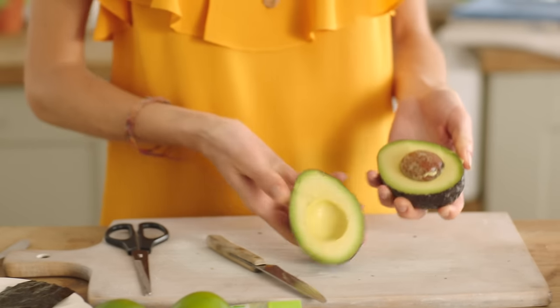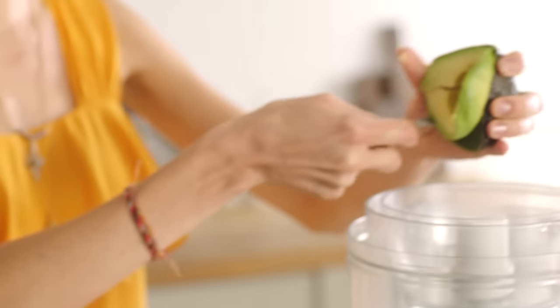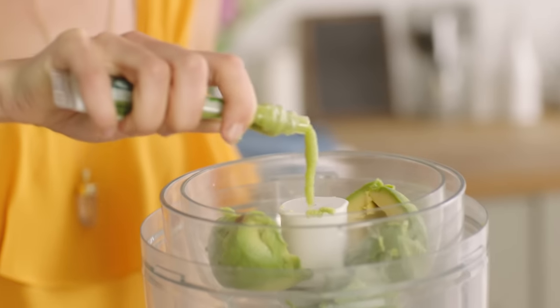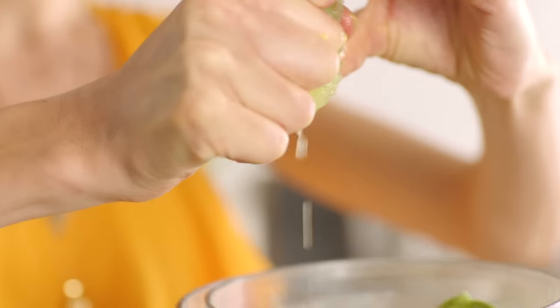So the first thing is to halve your avocado. I've got my food processor here and I'm just going to use a spoon. I'm going to run the spoon around the avocado and just pop it straight in. To that I'm also going to add some wasabi, a pinch of salt, and some lime juice for freshness. Pop the lid on and give it a blitz.